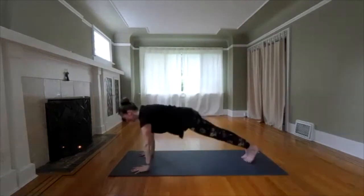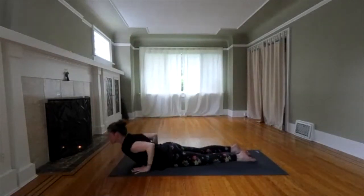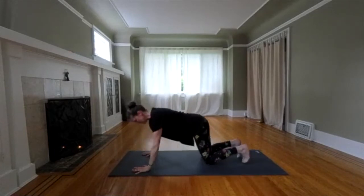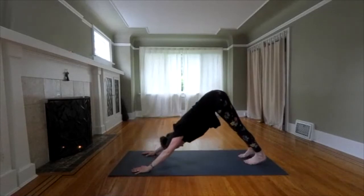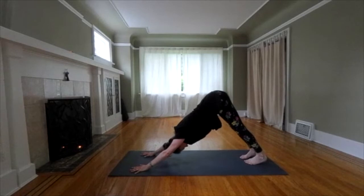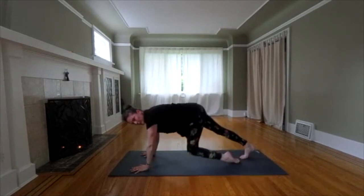Nice work. Lower down. Feel that purifying heat building in your body. Inhale, upward dog. Exhale, downward dog. Let's breathe it out in downward dog. Child pose.